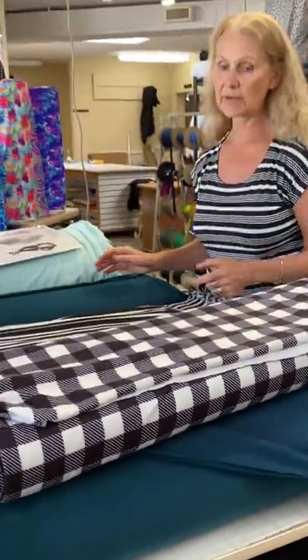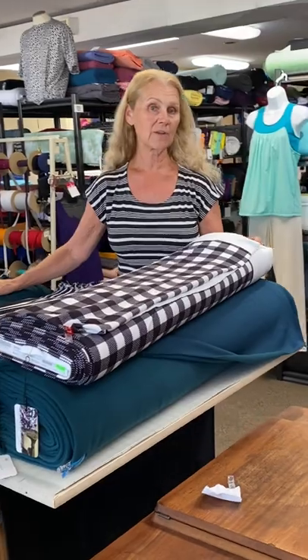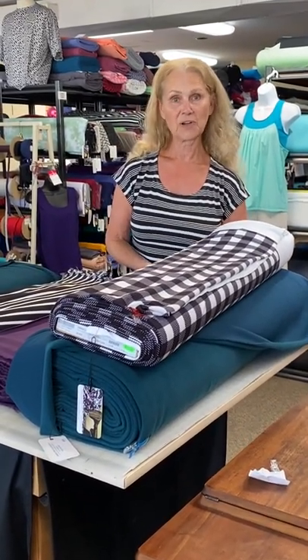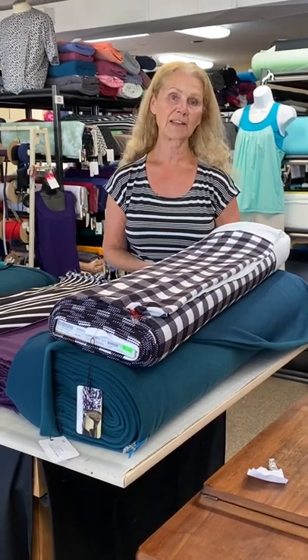If you have any questions about any of these fabrics, we ask that you ask in our Facebook group, So Inspired by Discovery Fabrics. I hope you're enjoying our Jolly series of videos — if you missed any, you can find them on our YouTube channel. Thanks for watching.